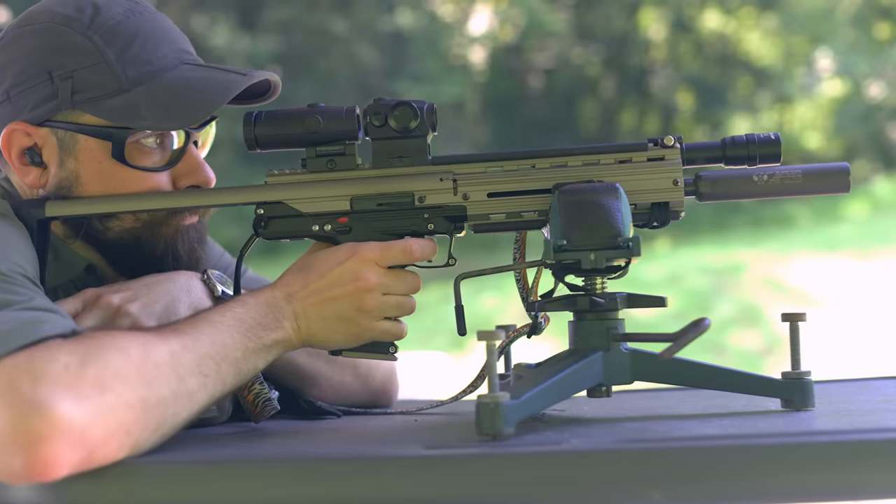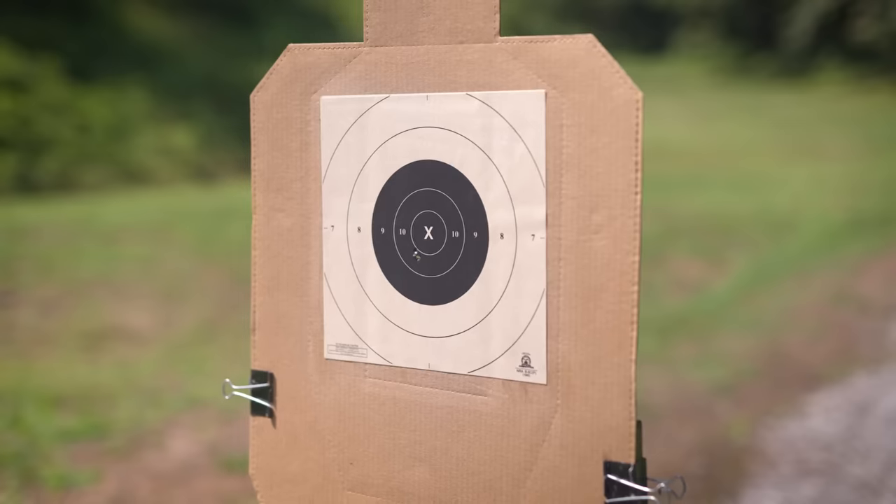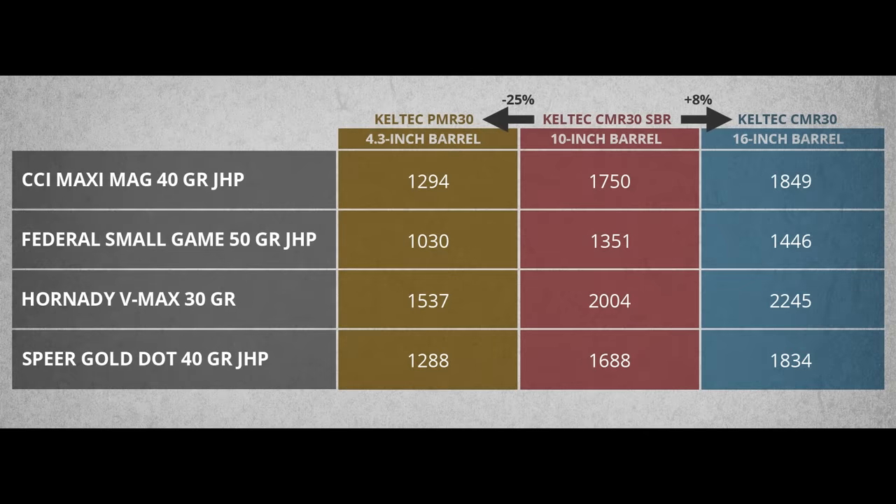In terms of accuracy, I am sure the average .22 Magnum bolt action can outshoot the CMR-30, but I think it's more than adequate for practical use. With CCI Maxi Mags, I can consistently shoot one inch or smaller five-round groups from the bench at 50 yards. Cutting the barrel did not seem to hurt accuracy — our SBR actually shoots slightly better groups than the unmodified carbine. Velocity does drop with the shorter barrel, but not as much as you might think. On average, velocity was 8% higher with the 16 inch barrel versus the 10 inch. Velocity dropped 25% going from the 10 inch to a pistol-length barrel. So a 10 inch barrel does not quite take full advantage of everything that .22 Magnum is capable of, but it is still doing Magnum things.